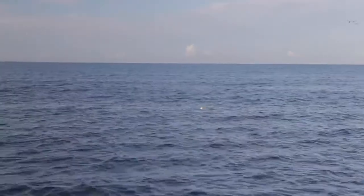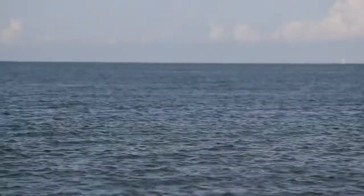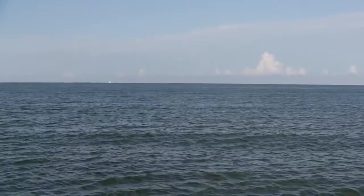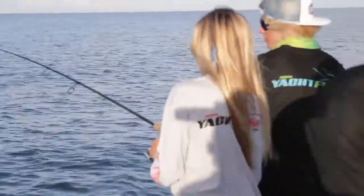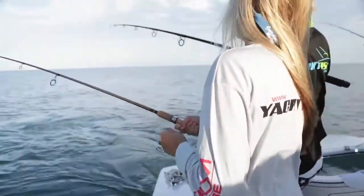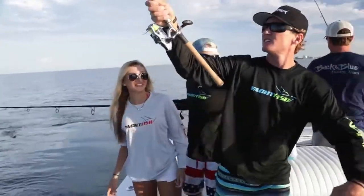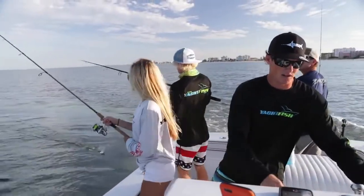Watch that bobber — it's moving a lot. Oh, she's on! Let him run, let him run. Reel up over here, guys. Everything up. Reel up, guys. What do I do? Hang on, no, no, no. We've got to be quicker, guys. Way too slow.